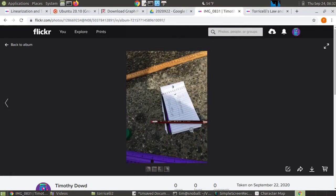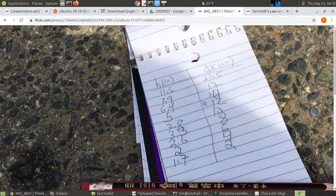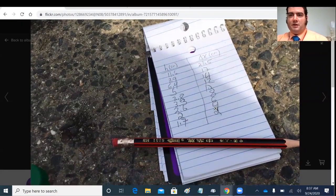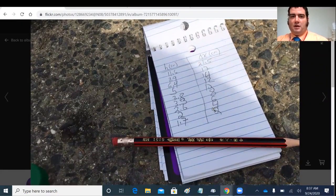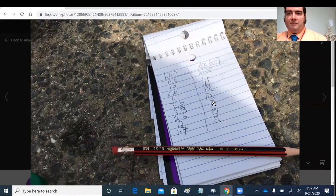Here's our data. The next step is to convert these horizontal displacements into velocity using projectile motion. Ordinarily I'd have you calculate the velocity manually and then make the graph by hand, since coming up with a best-fit line from a hand-drawn graph is an important skill for the AP test.